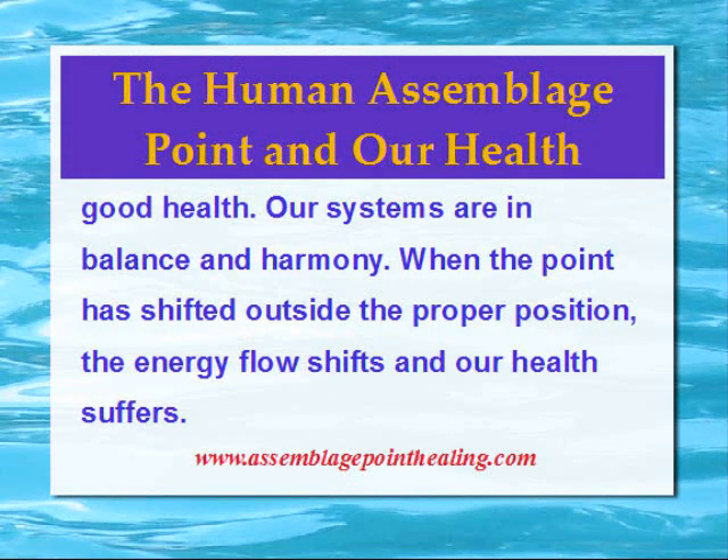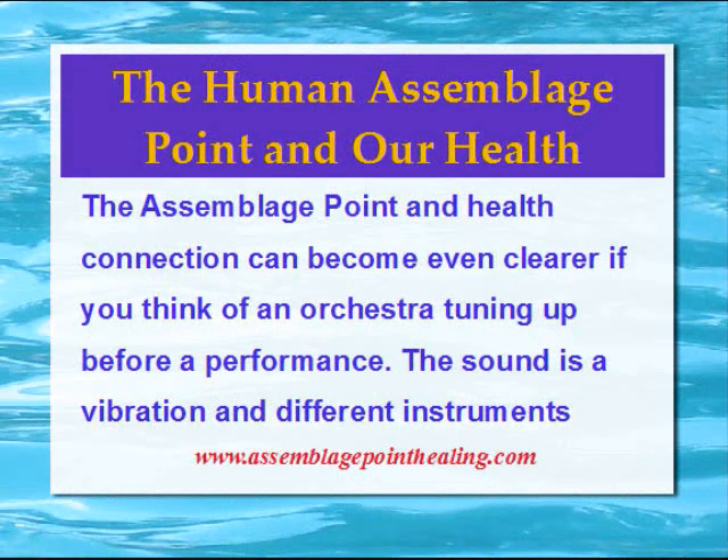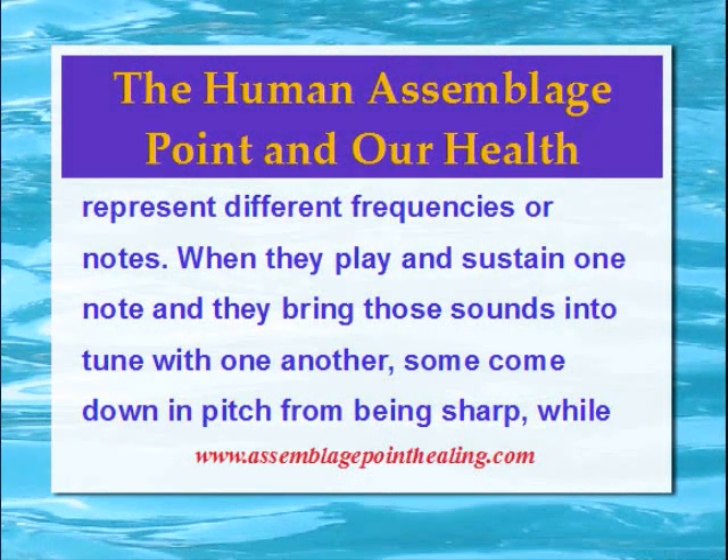When the point has shifted outside the proper position, the energy flow shifts and our health suffers. The Assemblage Point and Health connection can become even clearer if you think of an orchestra tuning up before a performance. Sound is a vibration and different instruments represent different frequencies or notes. When they play and sustain one note and bring those sounds into tune with one another,